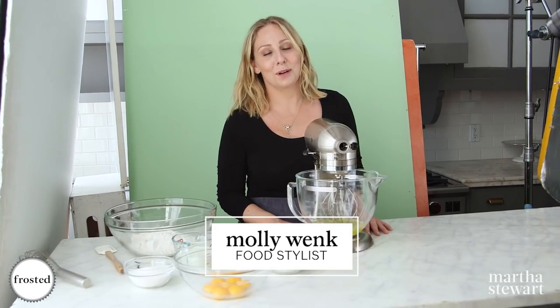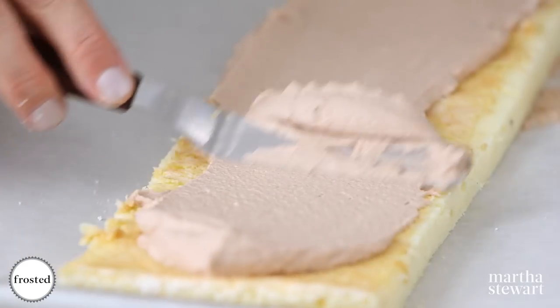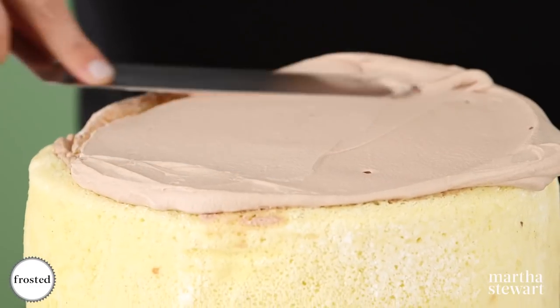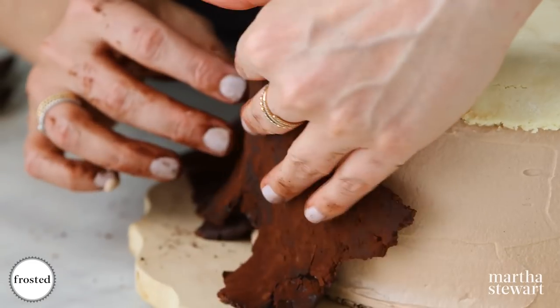Hey, it's Molly. Today on Frosted we're going to be making a woodland stump cake. This cake is not for the faint of heart — it requires some time and some patience, but I'm here to help you every step of the way and together we're going to make something really beautiful.